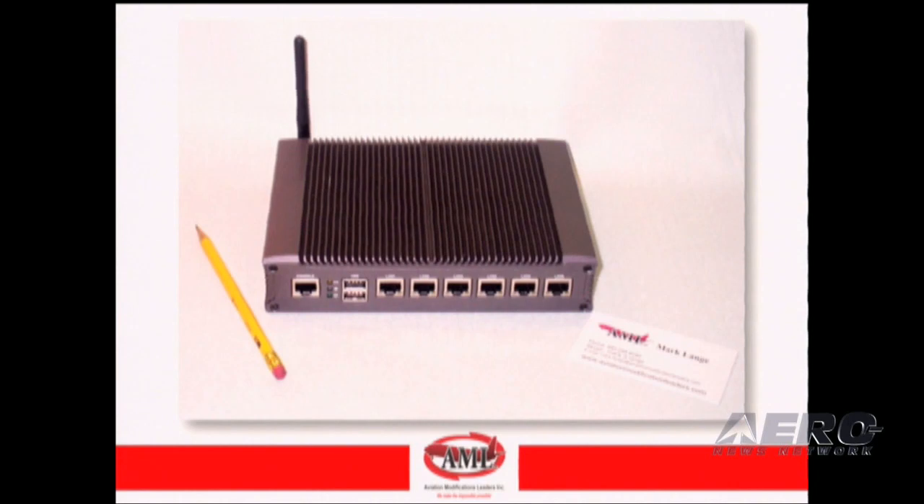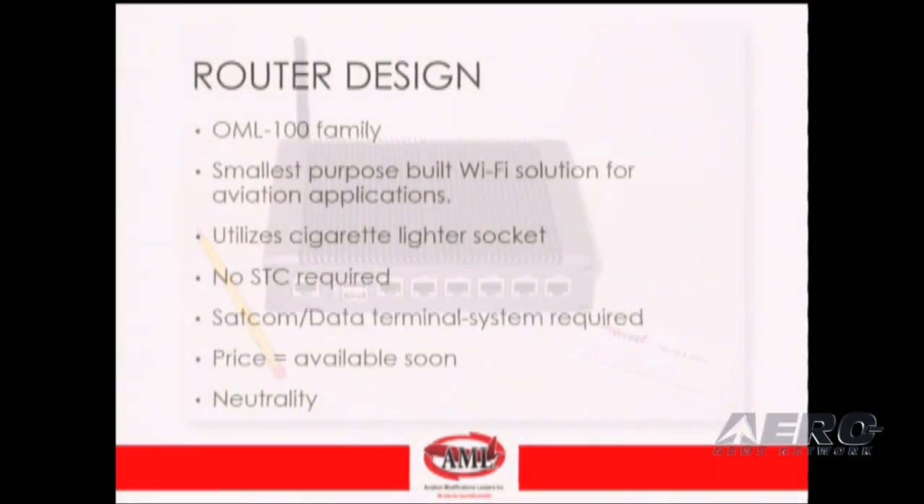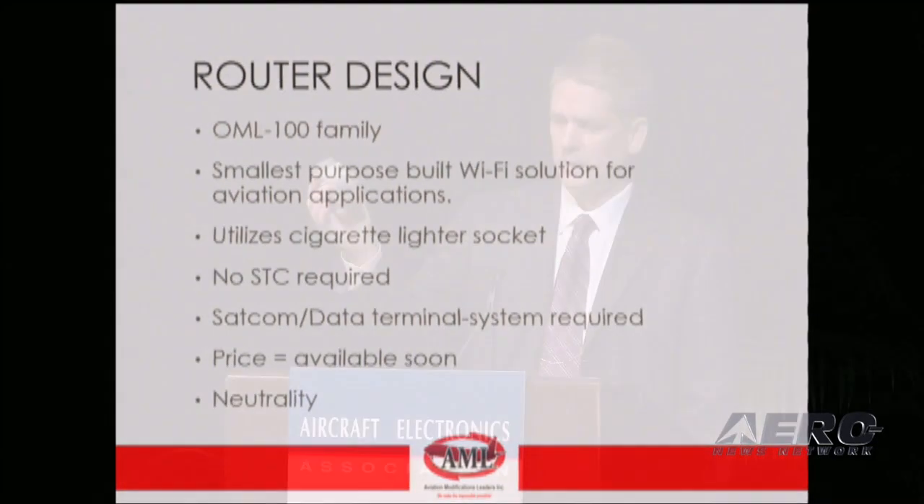The 200 is a full-size router with full features, including compression and acceleration. The 100 is a redesigned unit — physically this size — coming in at five ounces. We've been approached by a couple of OEMs to embed this into their projects, and we'll also offer an STC package for it in August. The non-STC version will have 802.11n, and the STC version will have 802.11AC.